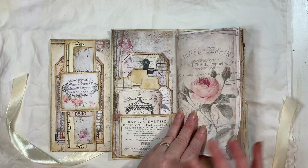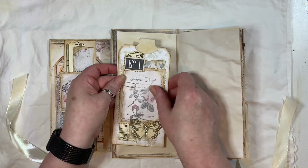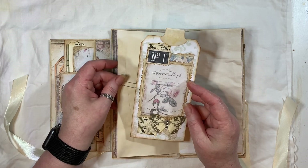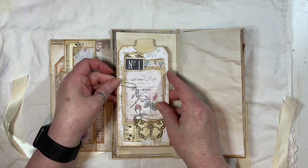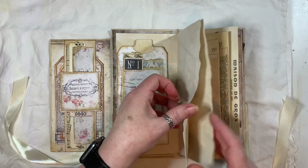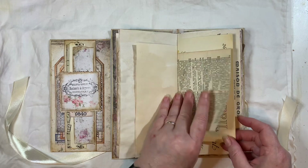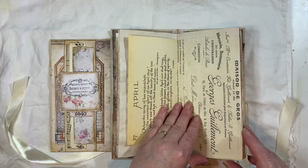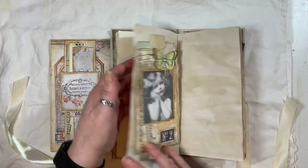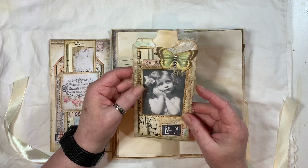Onto the journal — it's blank inside and I've just added some of the tags I made. There's one of the pages from the kit, and one of the tags I think I made on camera last night — I made three on the video and two afterwards; I can't remember which ones. We've got coffee-dyed paper, a dictionary page from The Old Design Shop, Edith Holden, and the shabby grungy elements.